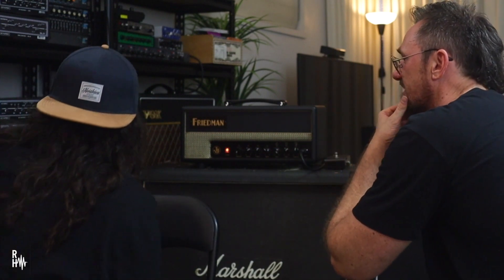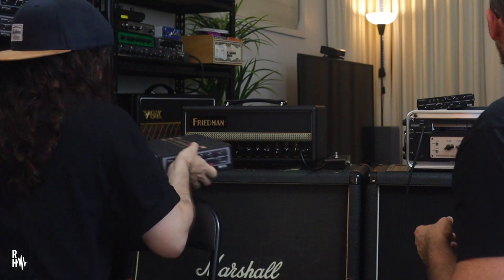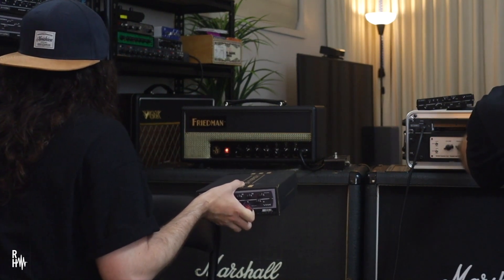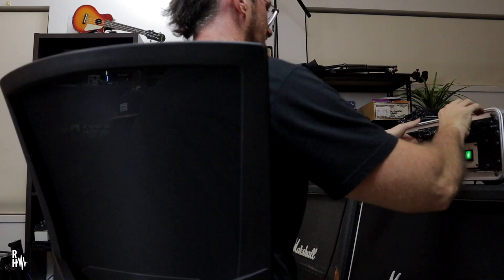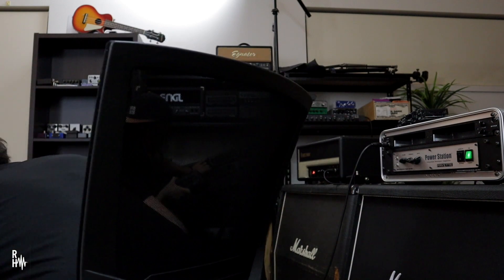Yeah, Diesel — the screaming Diesel, down the bottom right there. I haven't even used a Diesel amp before. Me either. So this is the thing — all these amps that we hear about that we'd like to try. Here they are. Bogner Ecstasy. Let's give those two a crank.